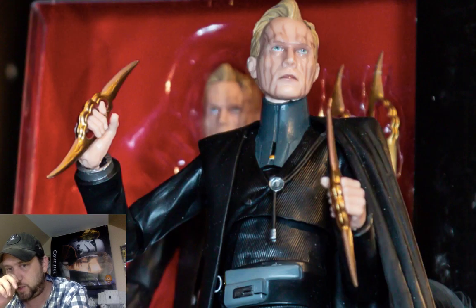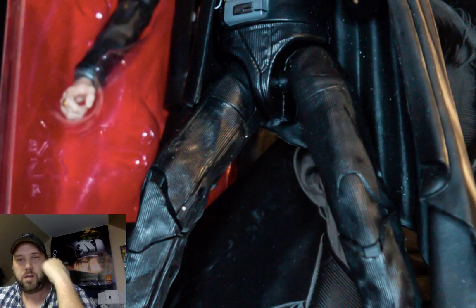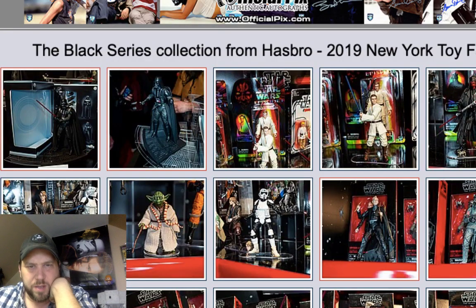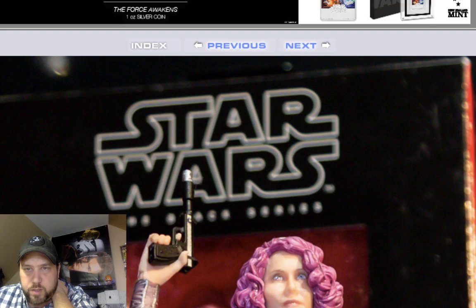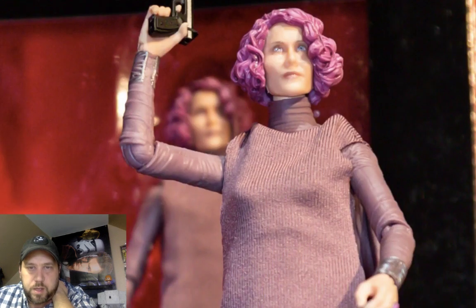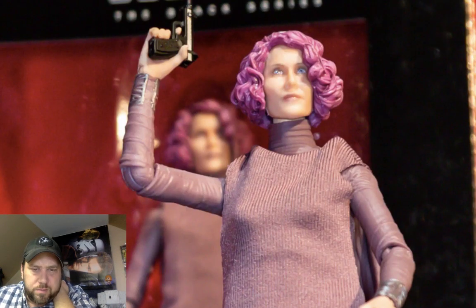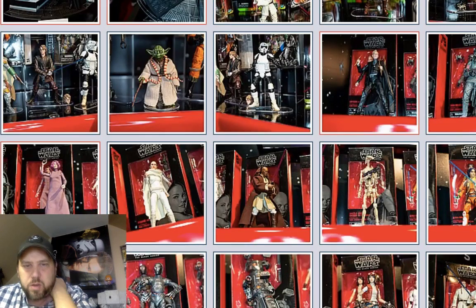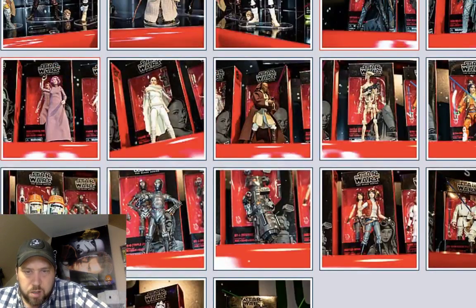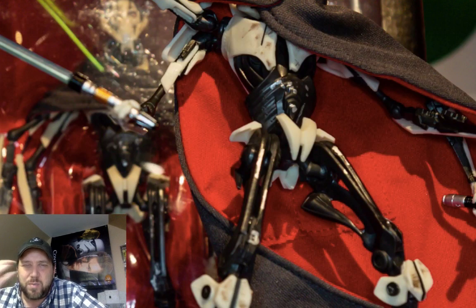Let's go back and look at some more Black Series stuff. Here's a guy from Solo. Even though I do like the movies, new stuff doesn't really excite me unless it's a classic character. Here's a Rose from Episode Eight — that one's for the Episode Eight guy in the chat. For the most part I don't care about a Chopper. General Grievous — never really cared much about him either, but it looks okay I guess.